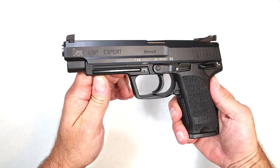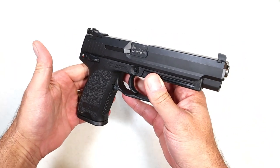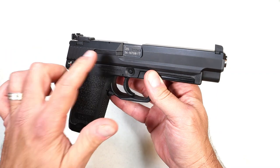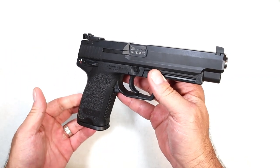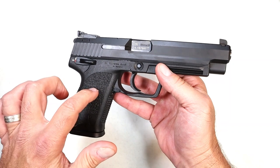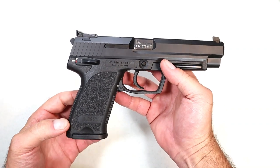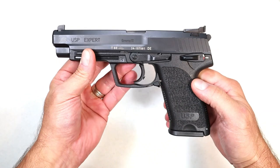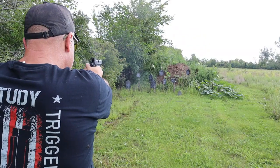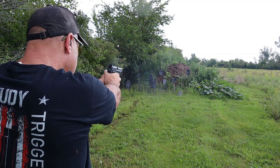Hey there friends, thanks for checking in. Today we're looking at an HK USP Expert chambered in 9mm. This is the large model with the 5.2-inch barrel. These are on limited production from HK, so you don't see them around too often. It's a fine handgun — I've gotten a lot of great feedback when I originally featured it. These are most commonly seen with the smaller 4.25-inch barrel models, available in 9mm, .40, and .45. In today's market you're looking at $1,500–$1,600.